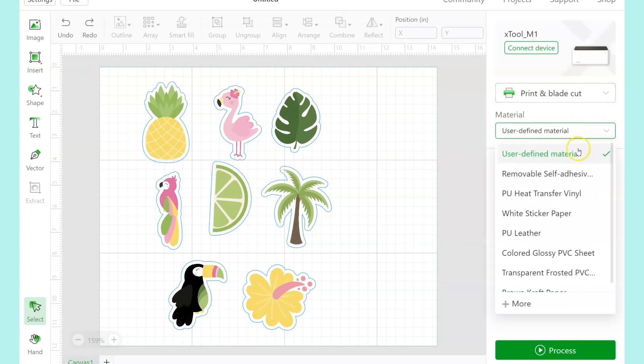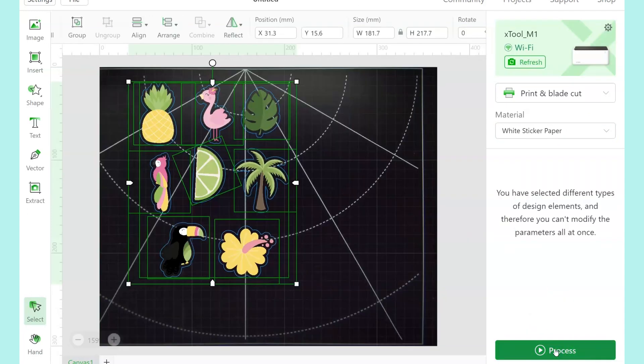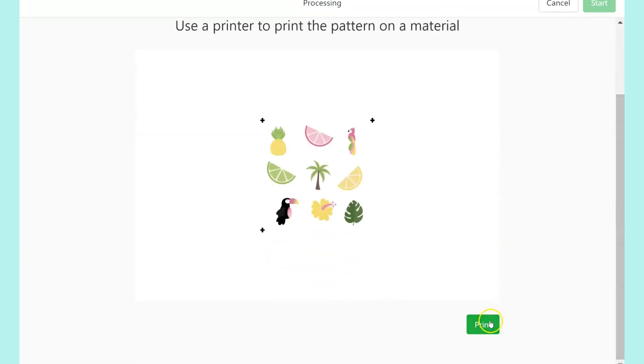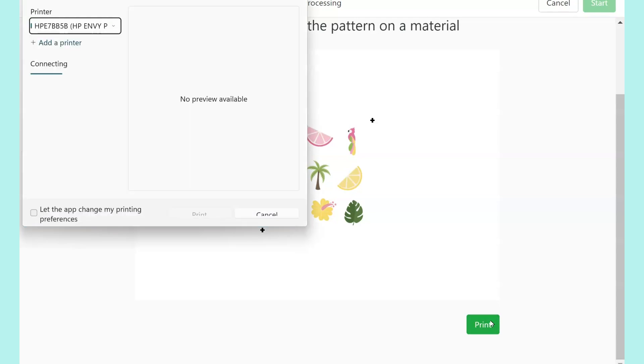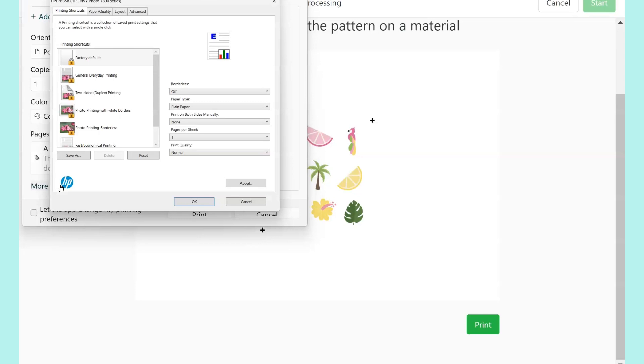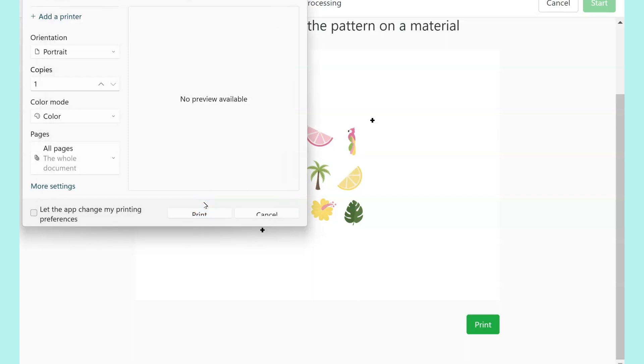Here's another adjustment I made that I think also helped the outcome of the sticker cut. When you click Process, it will pull up a screen telling you to send it to your printer. Scroll down on the side to find the button, then click Print. In the print dialog box, click More Settings, then click the Paper/Quality tab. Change the paper size to A4 — that's the size of the sticker paper that comes from X-Tool. You can also change the quality to Best, then hit OK and print.